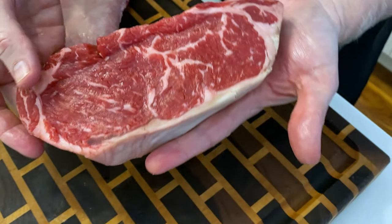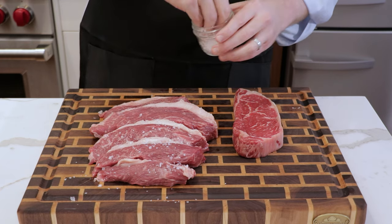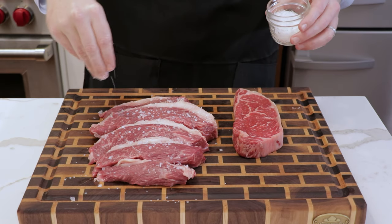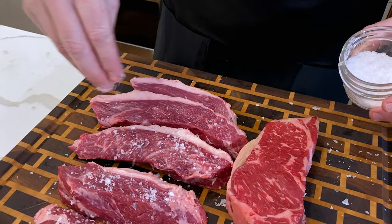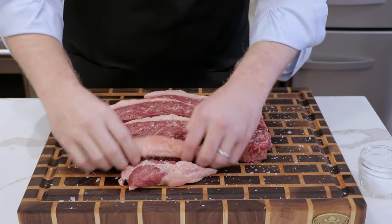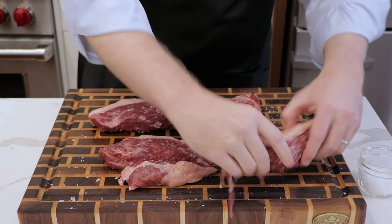We've got this beautiful New York strip alongside our picanhas. We're going to season both the same way using some fleur de sel — a really nice flaky salt — and we're going to go with a generous amount. What's nice about this flaky salt is it really easily lets you see just how much seasoning you've applied to your steaks given how visible it is. Get those in, flip them over. Just make sure you get the edges and the fat cap seasoned with some of the extra salt that's hit the cutting board. Now with these seasoned up, let's go fire up the grill.